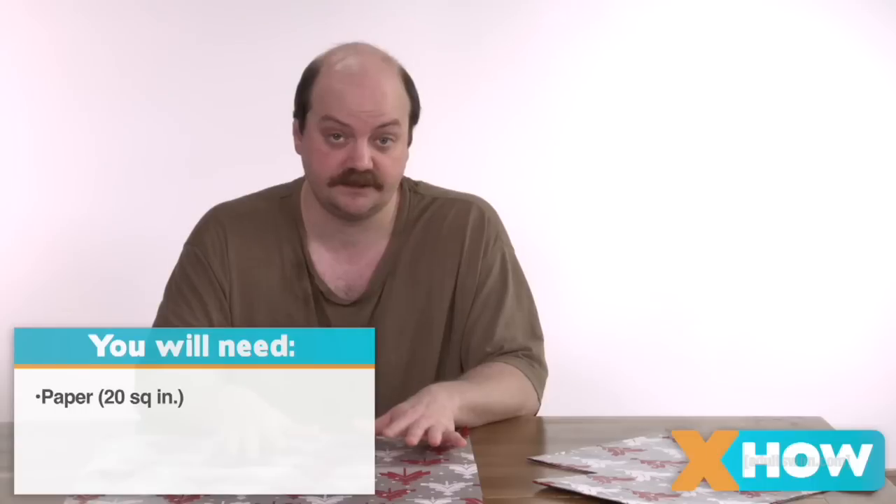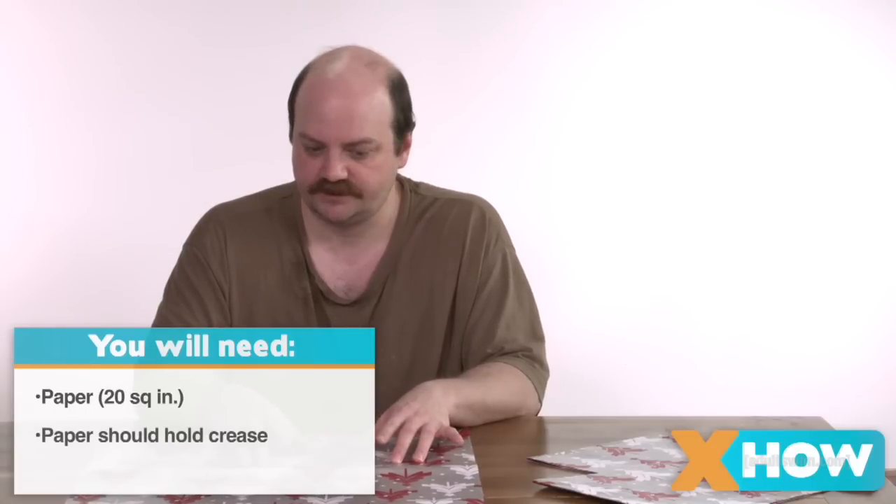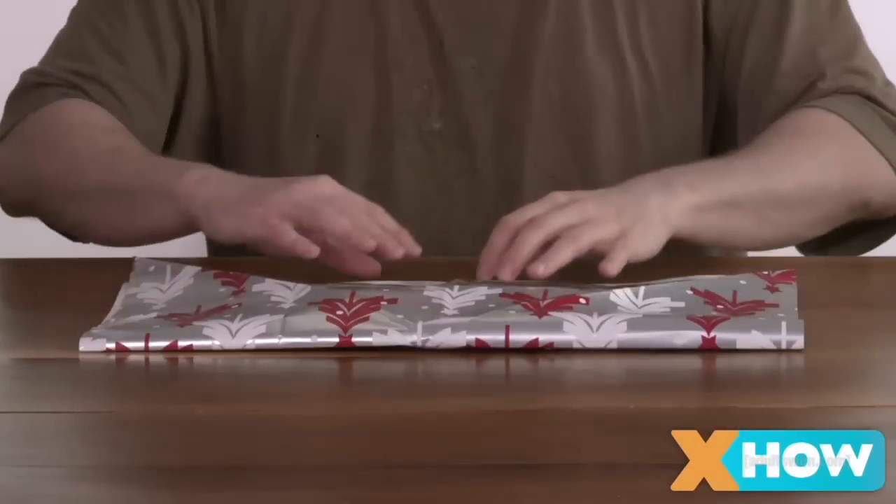The paper you use needs to be about 20 square inches and be able to hold a crease. This wrapping paper is a little brittle, but it's all I have — because why would I ever have anything I need? Crease along the vertical and horizontal.